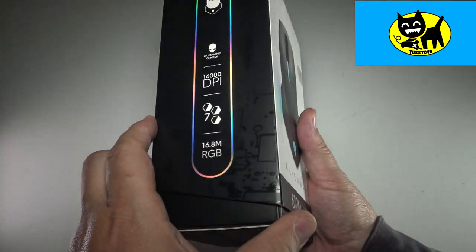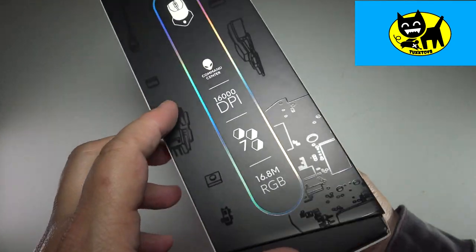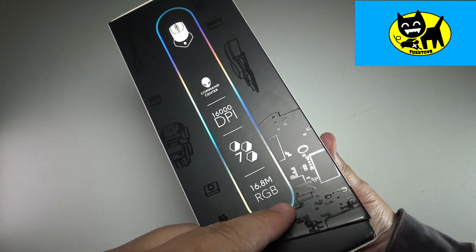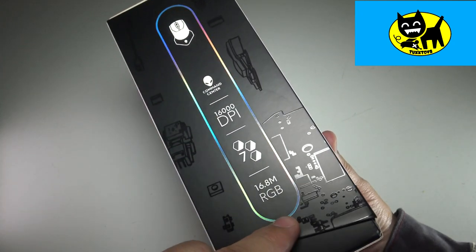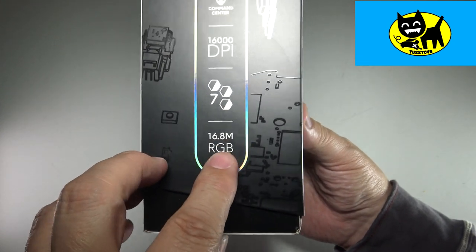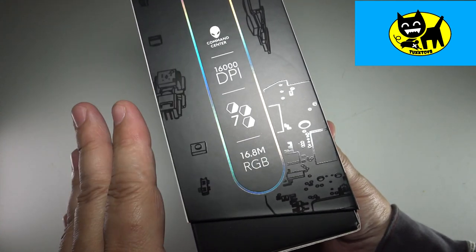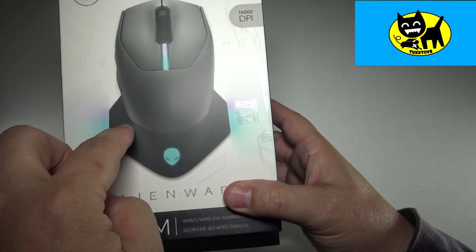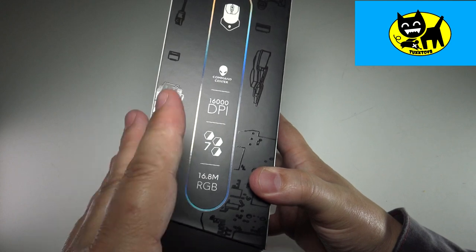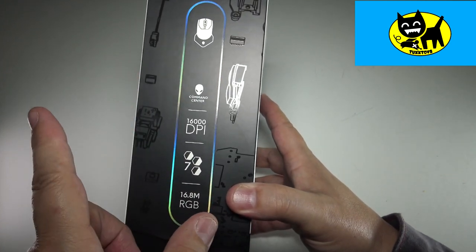I really have to hand it to Alienware - they do a great job with packaging. This box is absolutely beautiful. On the side, you can see it's got a little holographic ring of light, kind of similar to how current Alienware's have that ring of light around the center of the front. It does mention 16.8 million RGB, so there's all sorts of color combinations - pretty much every color and every mix you can think of. It's really configurable with the AlienFX software, which you can use on both Alienware and non-Alienware computers.